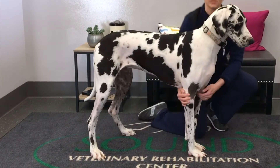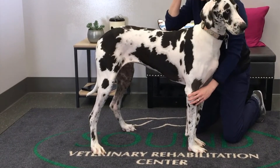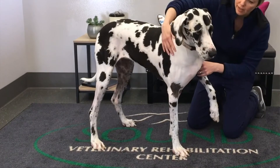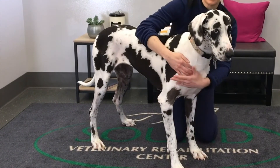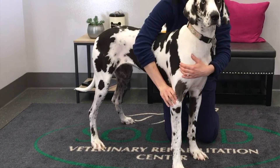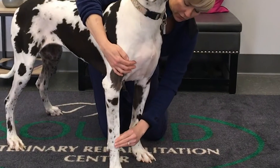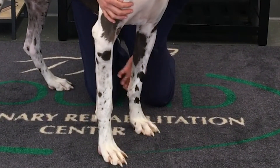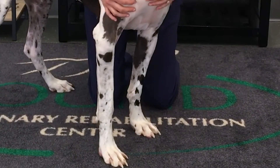Coming down her arms and now at the elbows — at her elbows I'm feeling for any periarticular fibrosis, particularly on the medial aspect of the elbow. Palpating down the elbows, I'm palpating again for symmetry, for any effusion on the lateral aspect, and periarticular fibrosis on the medial aspect. Down at the carpi, again feeling for any effusion in the joints. Feel the flexor carpi ulnaris tendon. And then looking at the digits and seeing if she's offloading any particular direction.